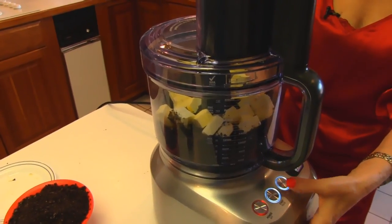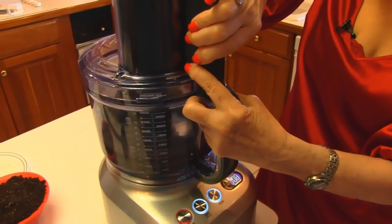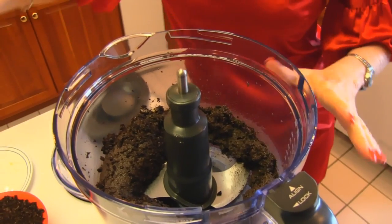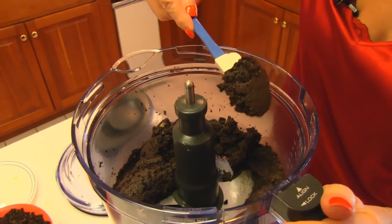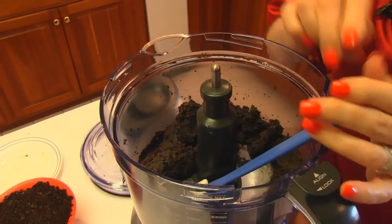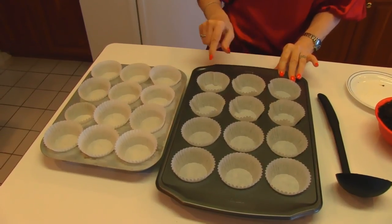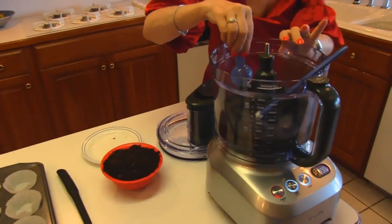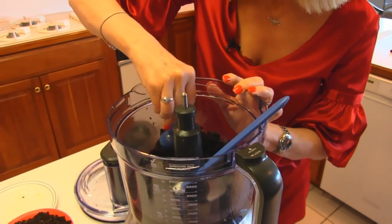It's supposed to have a dough consistency, and I think that's about it. You can see that it's a little moist compared to what it was, so that is a nice dough consistency. What I plan to do with this dough is make the crust of the cupcakes. I have two muffin tins with paper liners, and I have a tablespoon that I'm going to use to get a tablespoon of dough for each one of those 24 wells.